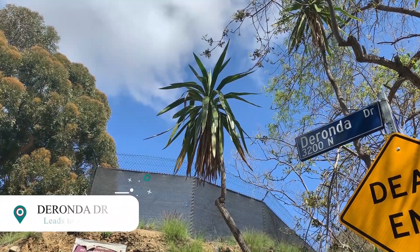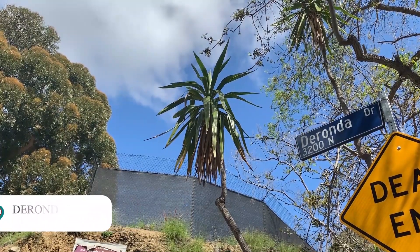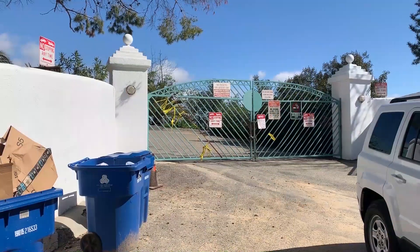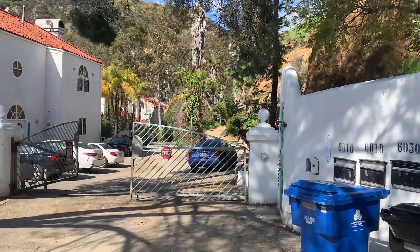What you just saw there was a sign that said Ledgwood Drive. So as you're going up Beachwood Canyon, you want to make a left on Ledgwood like we just did. At the end of Ledgwood, you'll see a sign that says Duranda Drive to your right. Make your way up Duranda until you get to a white gate, and that's where the trail starts.